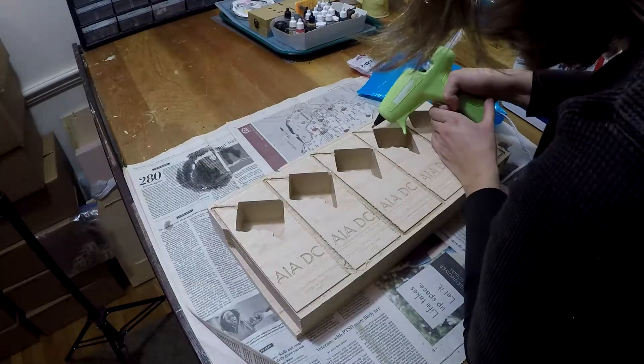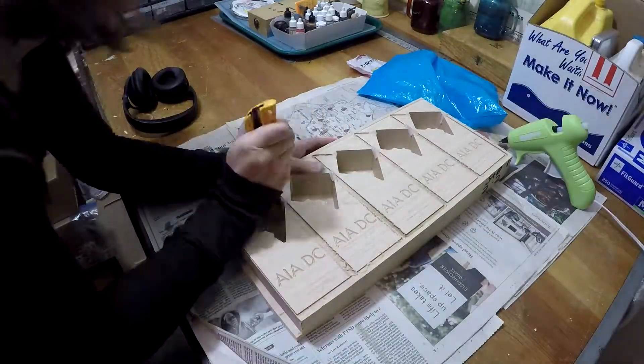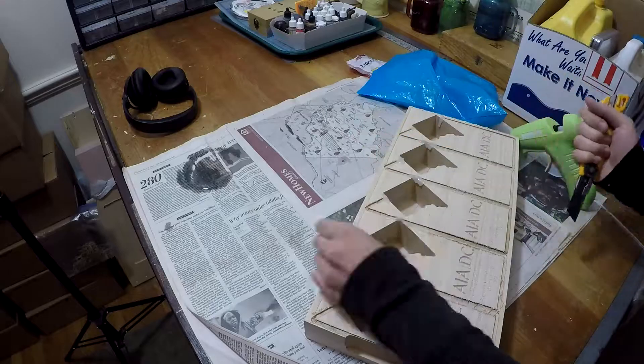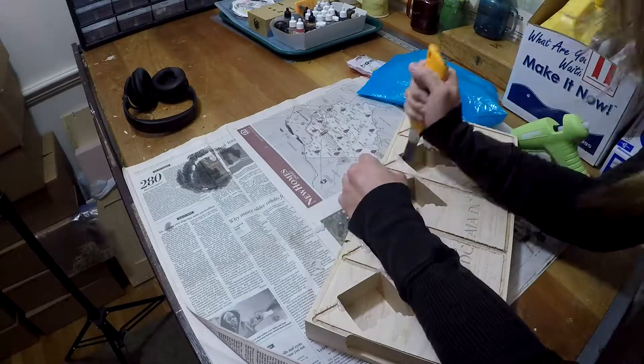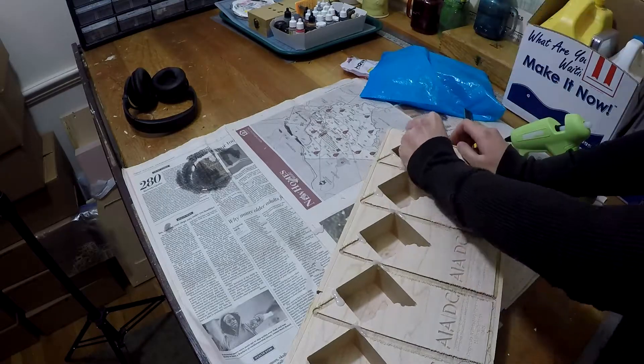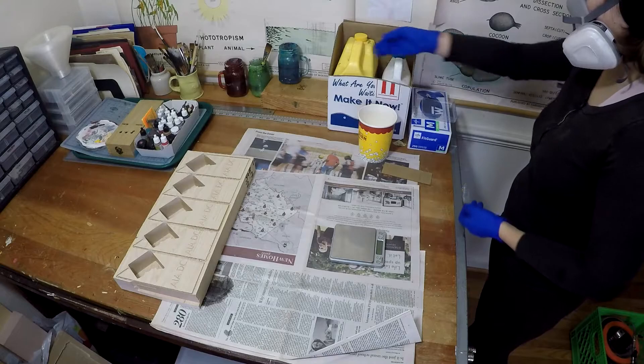Here you can see what it looks like before I cast in the epoxy. Before pouring, I want to clean up the contour outline of the trophy. You can see me doing a little hot glue bridge along that contour — this makes sure any epoxy I pour in isn't going to spill into the rest of the trophy.